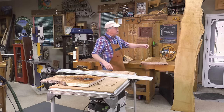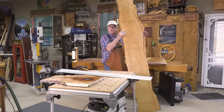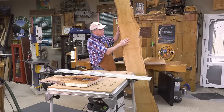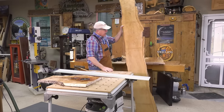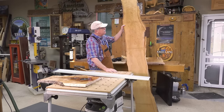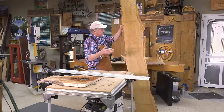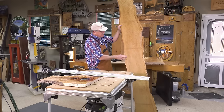Now we have a slab right here that we're going to head outside. I'm going to use a handheld planer because this is too wide to run through a planer, and we'll plane it down with the handheld running with the grain, and then use a wide belt — handheld belt sander, four by 24 — to sand that smooth.